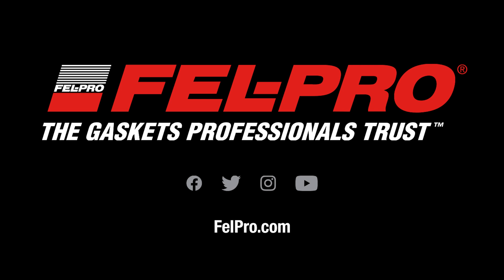Fantastic. Thank you John and thank you for watching. Again I'm Mike Kinder and I'm John Gernig from the Felpro Field Test Garage. Visit felpro.com if you have any more questions — use Felpro, the Gaskets Professionals Trust.